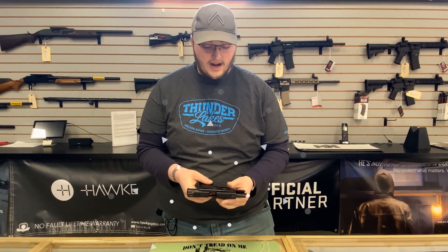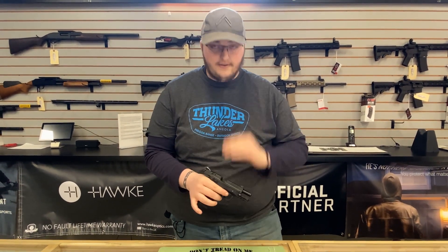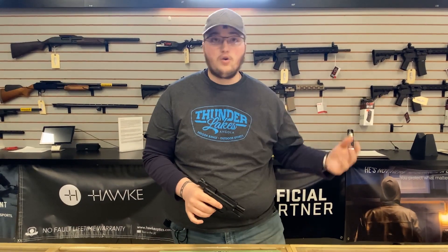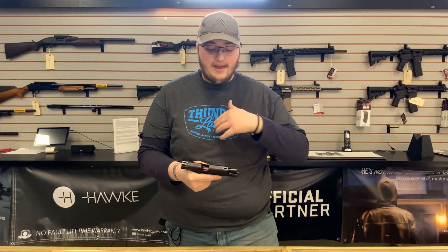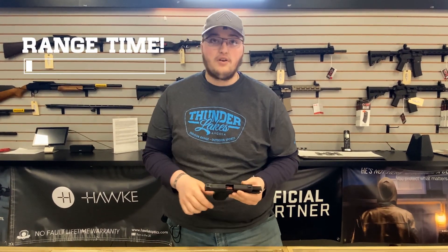This is our range rental EZ380. We'll be shooting this one today. If you want to shoot it, feel free to come on in — it costs you $10. Phenomenal gun. If you have someone who's very recoil shy, who wants the EZ rack slide, isn't really a fan of the 9mm and is real recoil sensitive, this would be a great option for them.